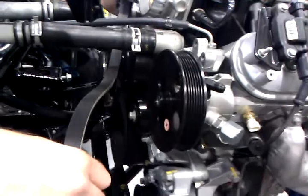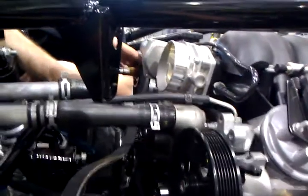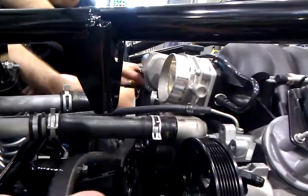The first thing we're going to do is put it over the tension pulley up on the top passenger side corner of the vehicle, and then we're going to come around the crankshaft pulley, which is down at the bottom.